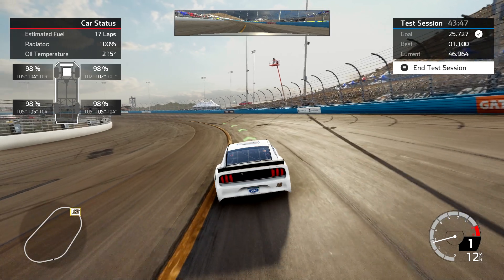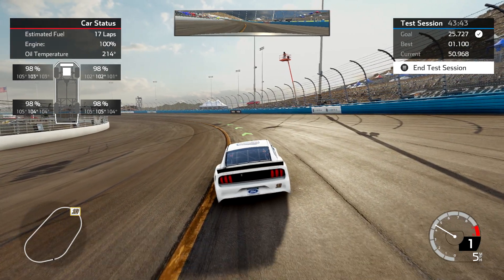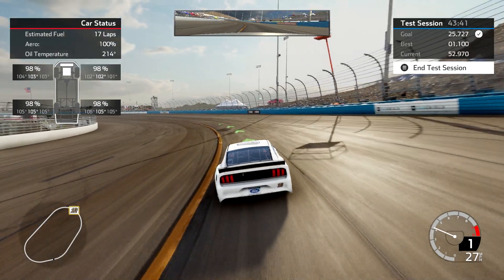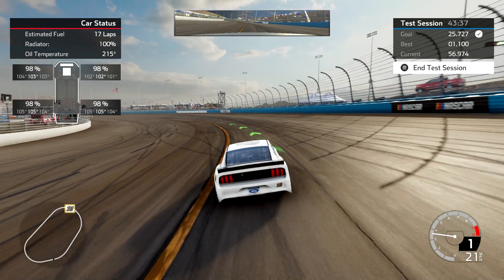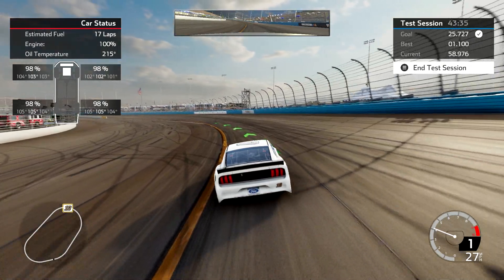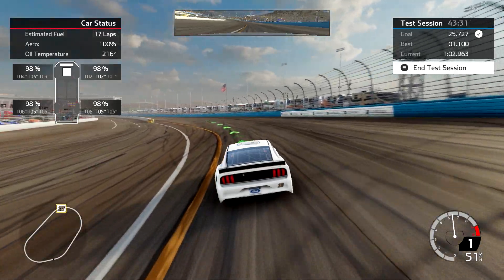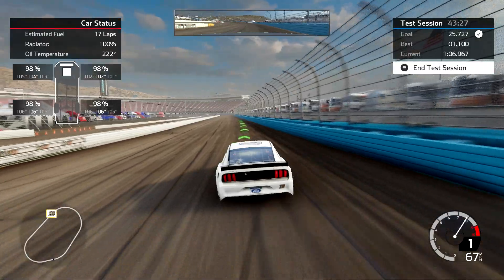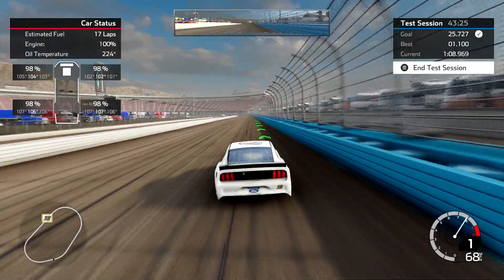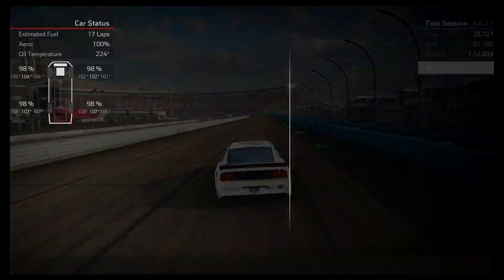By the time I'm mid-corner I'm off the brake and letting the car rotate. When the car settles I'm trying to get hard on the gas and accelerate out. Same concept with the wheel — I don't like to have it turned all the way to the left, as that scrubs off speed. I try to keep the car about on the suggested line or maybe just a hair below it on exit, then drift out to the wall and I'm on the back stretch headed towards turn three again.